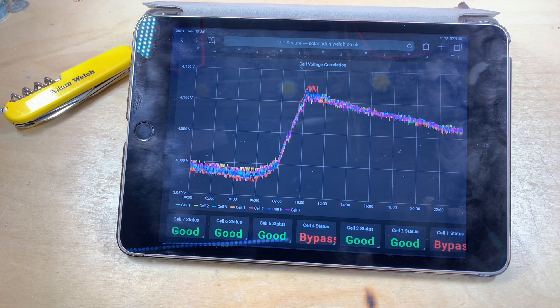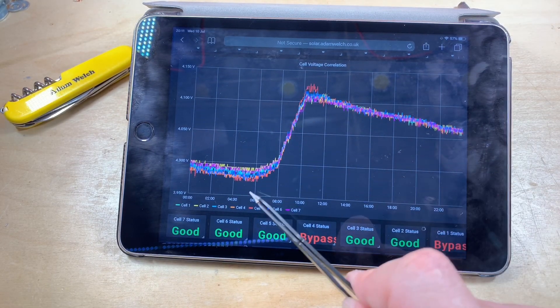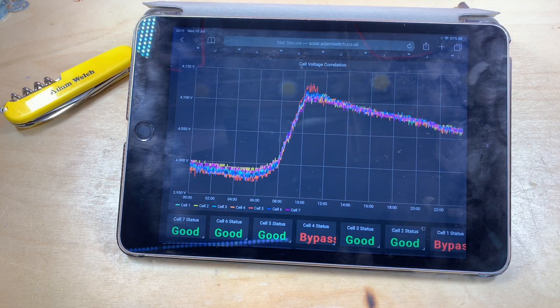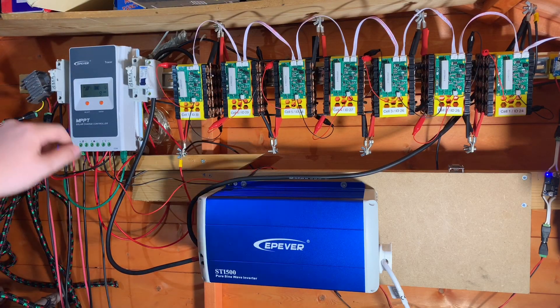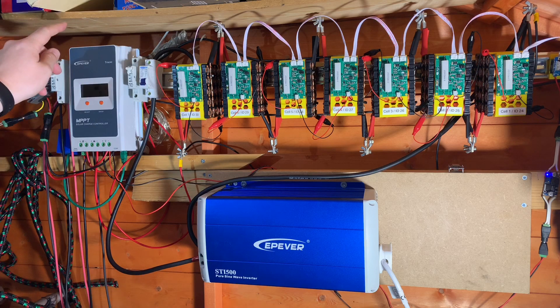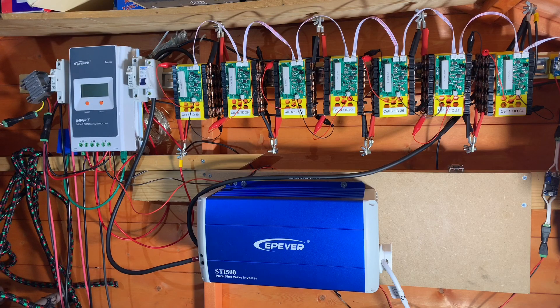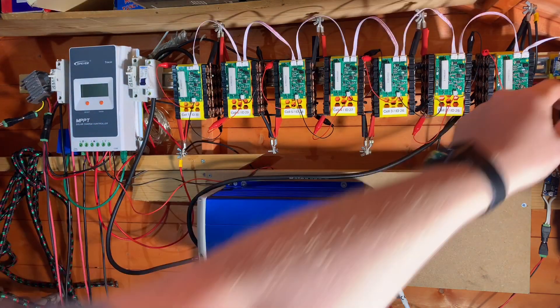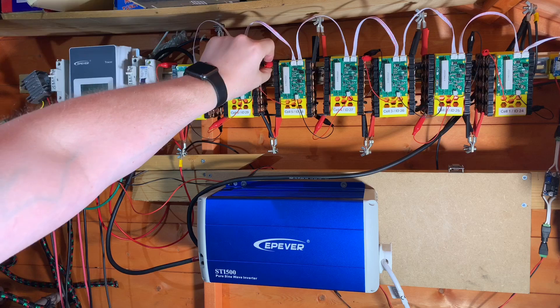The DIY BMS brings this into check pretty quickly and sorts out the top balance, but cell 5 is definitely a weaker pack. With that in mind, let's pull out cell 5. I need to turn off the solar to the charge controller, turn off the charge controller entirely - that also powers off the DIY BMS - and take cell 5 out now.